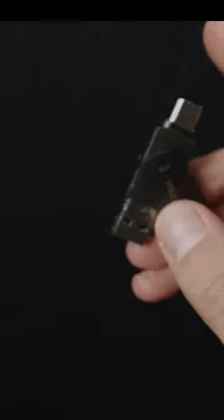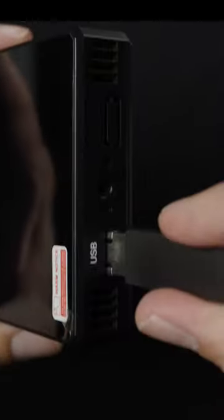The other awesome feature is that you record it to this flash drive right here and you can quickly upload the footage straight to your phone right from the device, which is great for posting BTS content to social media.